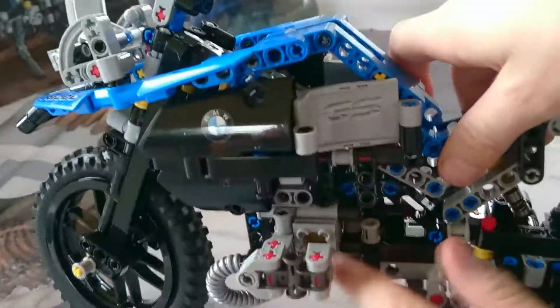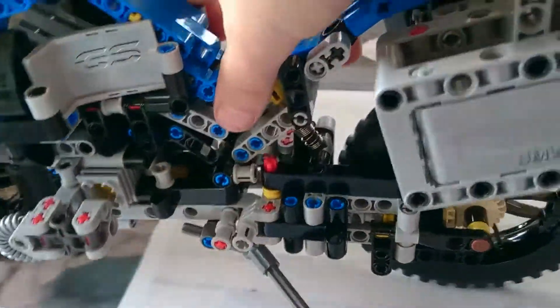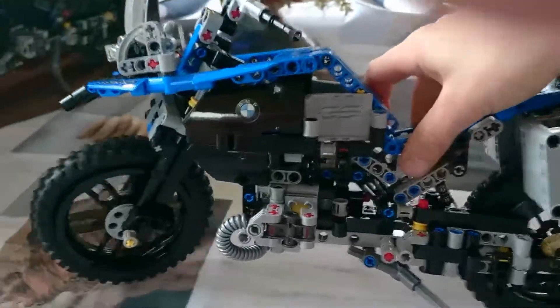See this? That's one of the pistons. If you make it move, the piston moves too — both of them.